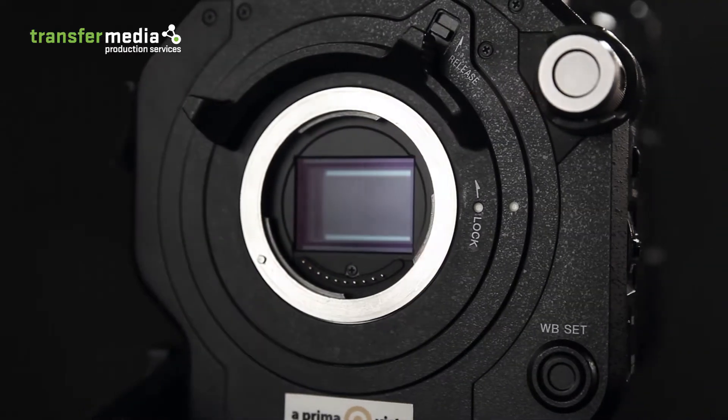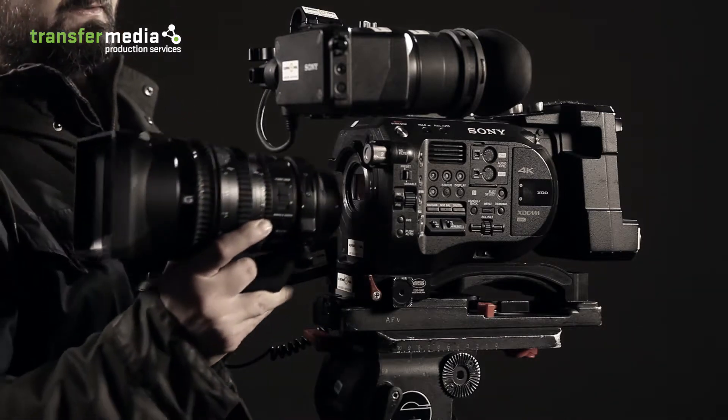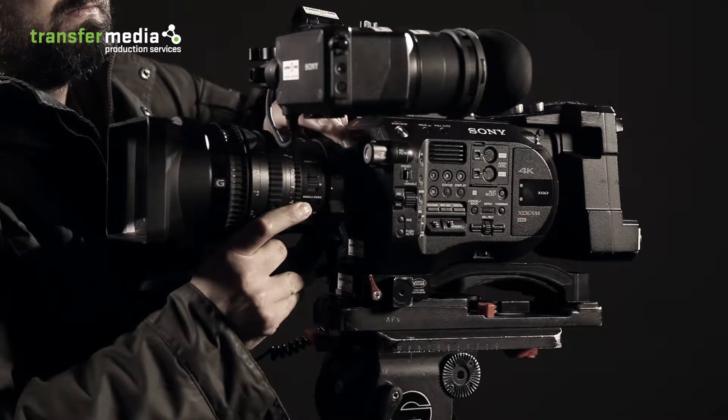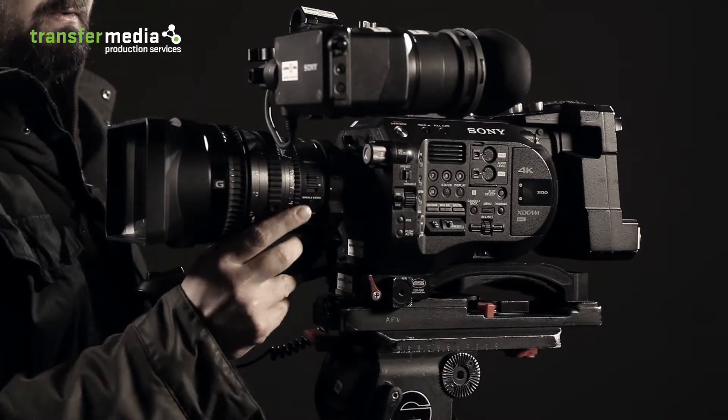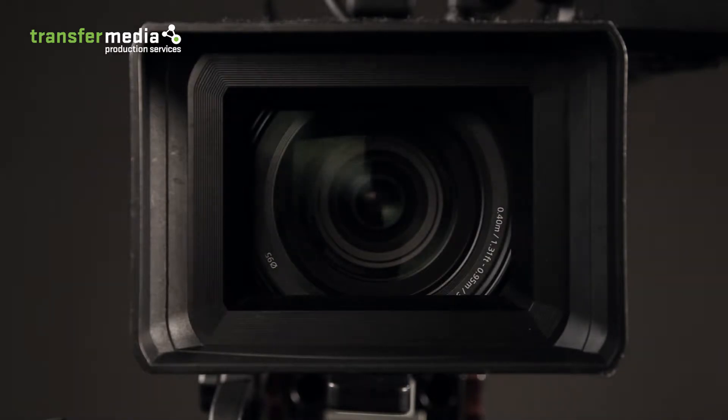The reworked E-mount version of the PXW FS7 II with locking lever allows users to change the lens by rotating the mount. The new E-mount can be used with all existing E-mount lenses on the market, and other lenses can be used via an adapter.